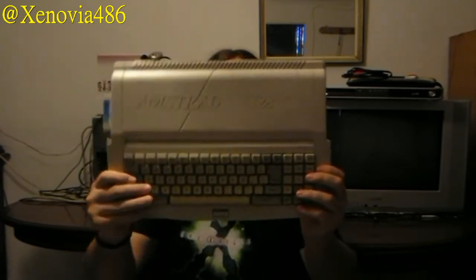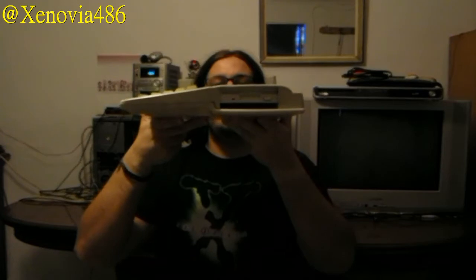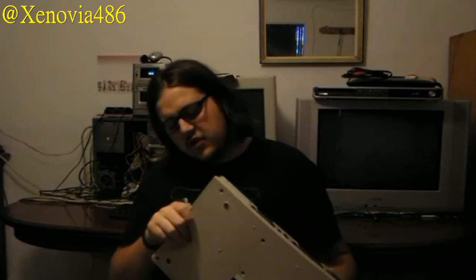I want to tell you that on this one here — you can see it — I've made a modification. I've installed a 3.5-inch floppy drive. I removed the 3-inch one and put in an internal 3.5-inch drive for normal 3.5-inch floppy disks.